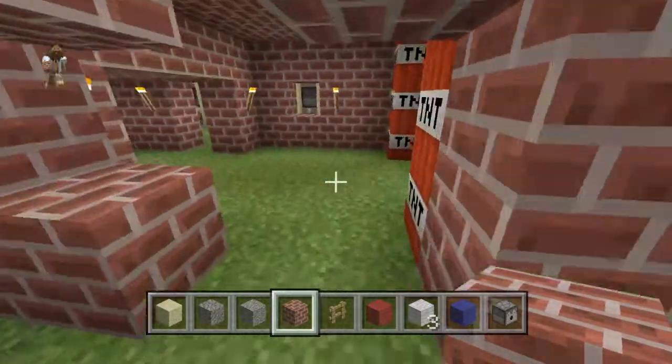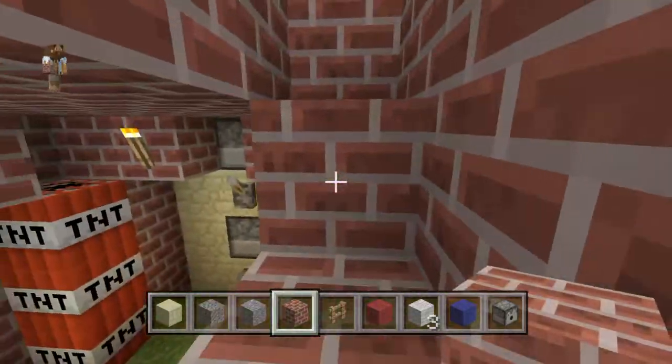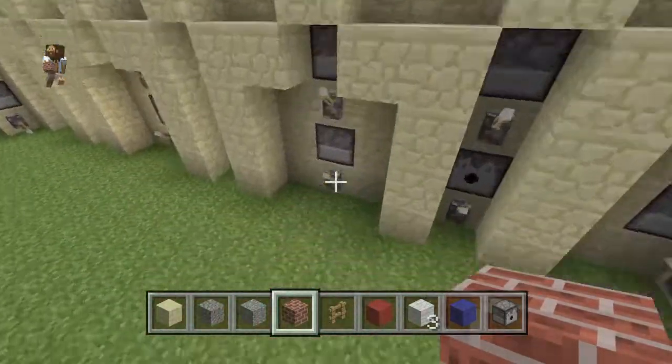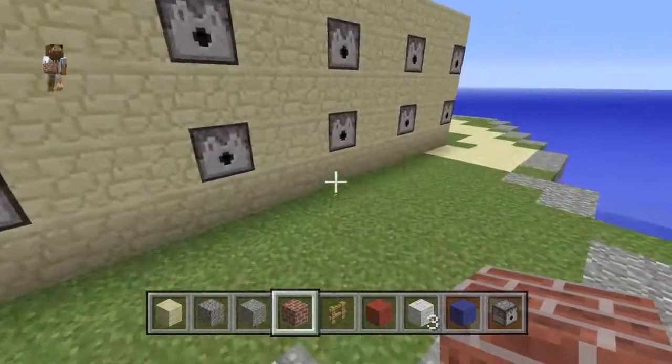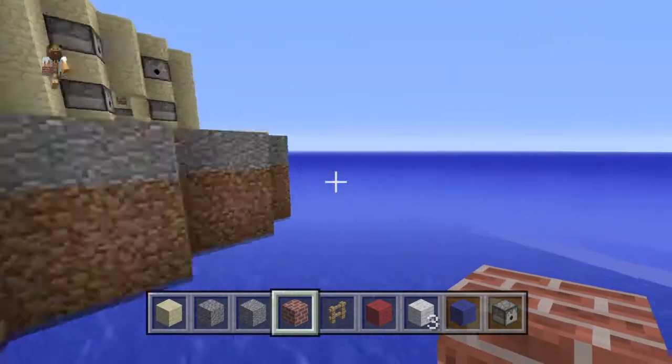It took about an hour and a half to make all of this. We made stairs here, and we have levers here — these are what shoot off the stuff, the cool fireworks. And this is to represent the ocean water.